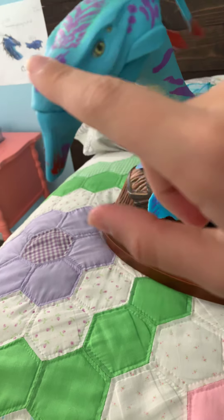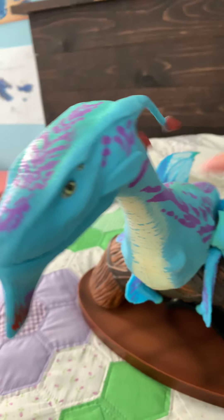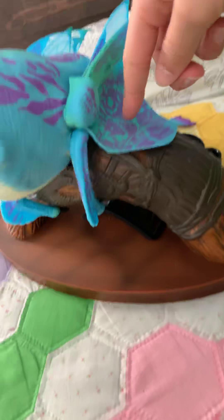I really want to get another banshee. I saw a limited edition banshee where it was a dark blue, and the purple right here was actually white, and then the green was a lighter blue. It was the most prettiest banshee I ever saw, but it was a limited edition. I was sad that I couldn't get it.